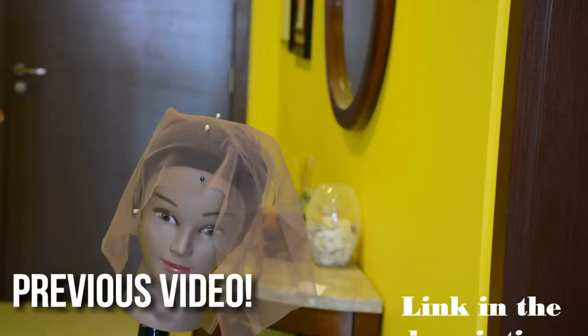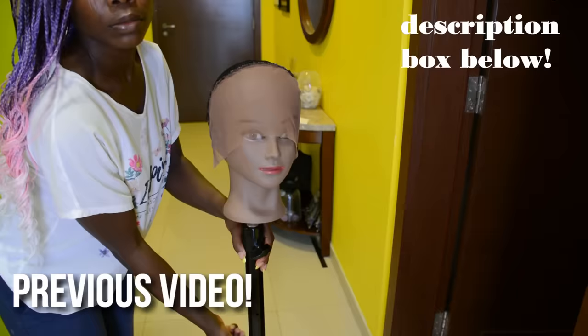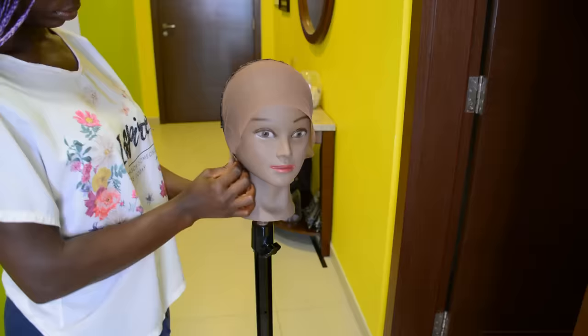Hello everyone, welcome back to my channel. If you're new, you're welcome. I hope you all are doing well. So in today's video, I'm going to be showing you how to make your own crochet wig with a lace frontal from scratch.